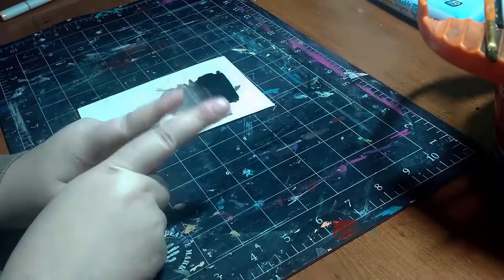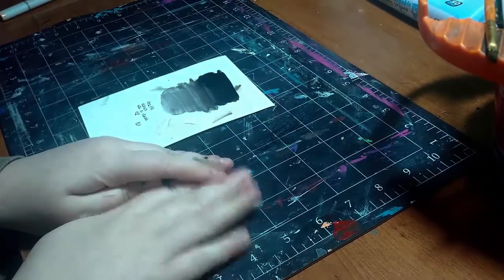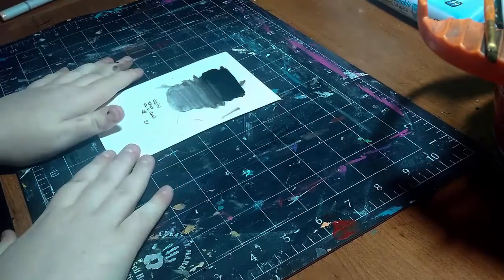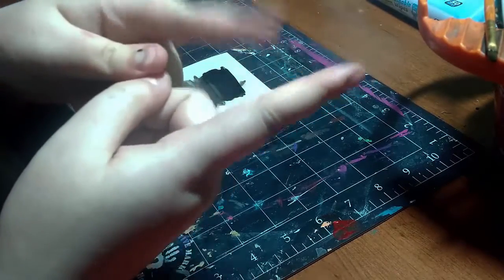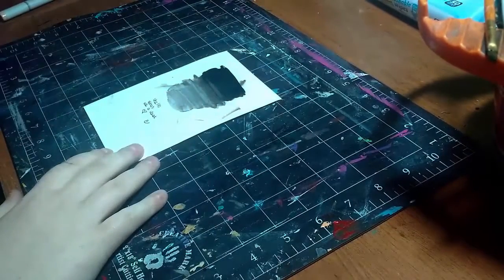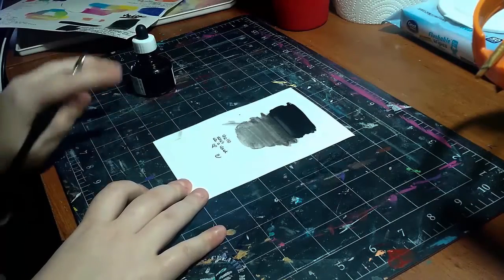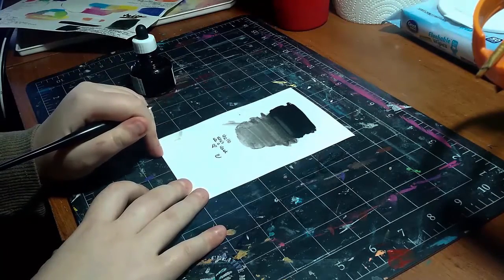I do have a video linked up in the cards to show you how to Copic proof inks. This is not one of them, but I do give a tip on how to Copic proof other inks that I don't show in the video — so click up in the card area to check that out. Now I think it's high time we get into an illustration, and I'm going to talk a little more about the facts of this ink as I do that.